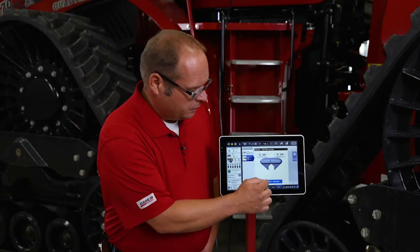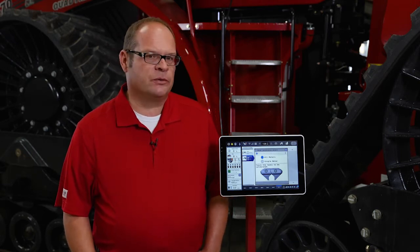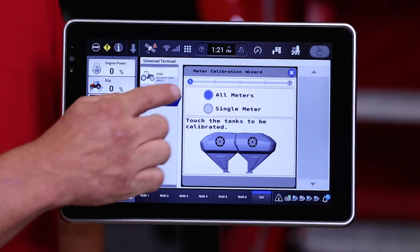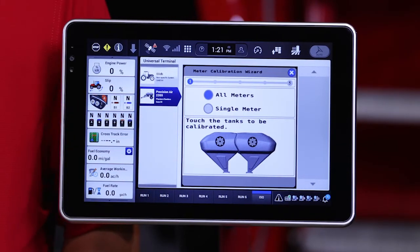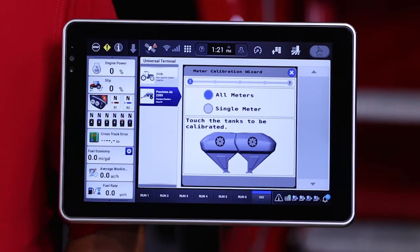To launch the wizard, we tap that button and it brings us to this page. There are two options for calibration. One is an all-meter cal, and the other is a single-meter cal. The single-meter cal will just use output or displacement from the leftmost meter on the air cart of whatever tank we select. The full-meter cal will use displacement or product metered out of all the meters in that tank that are currently being used.